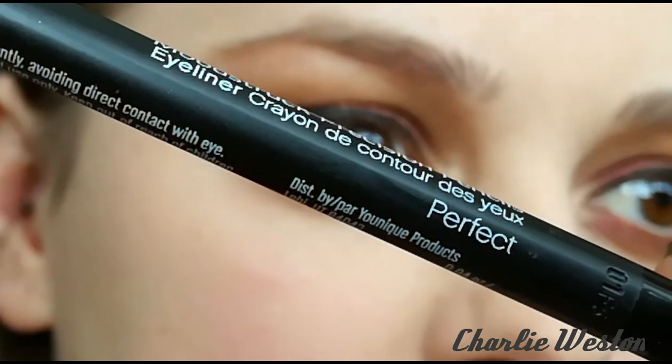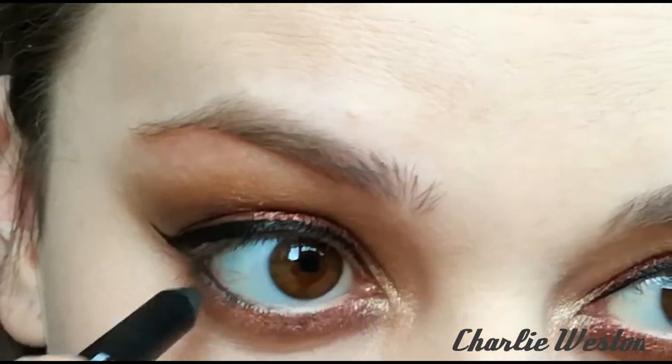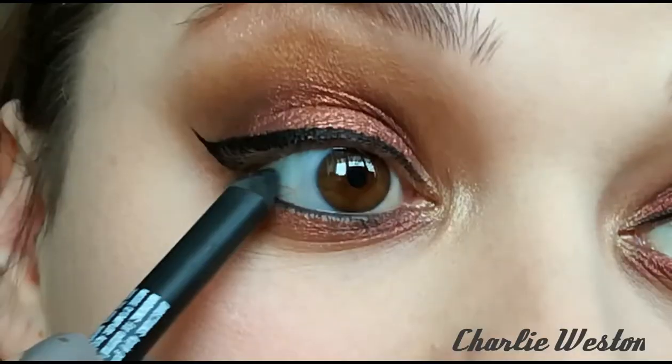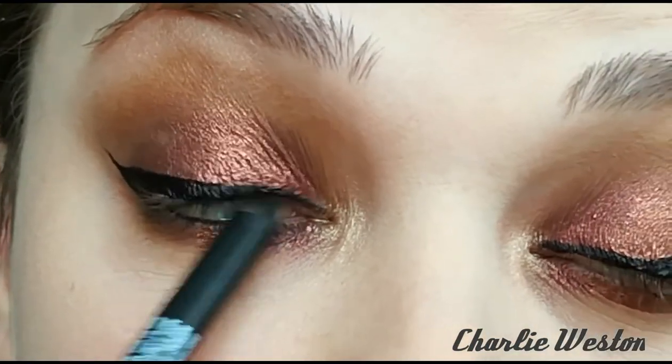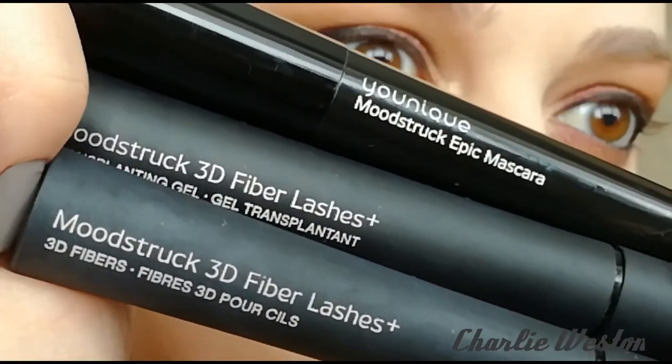Now I'm applying a black liner to my waterline and also tight lining — which is applying a black liner to your upper waterline where your lashes are. This does tickle and it does take a lot to get used to.